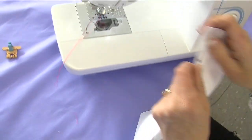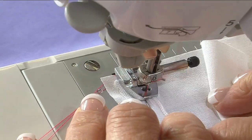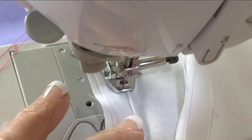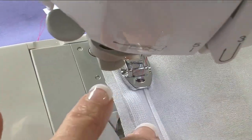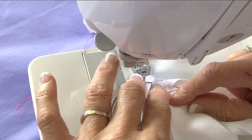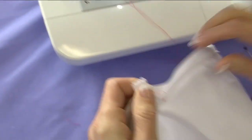So now we place that under the machine again, under the other side of the grooves that are underneath. Take the pins out as you go, and then stitch right down again to the bottom of the zipper. As before, once the zipper can't go any further and the foot can't go any further, we just stop, do a little back stitch and take that out again. Trim our threads.